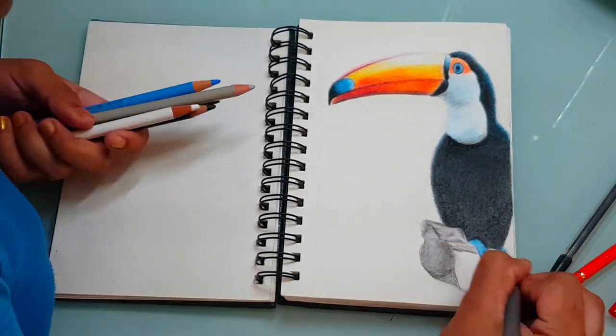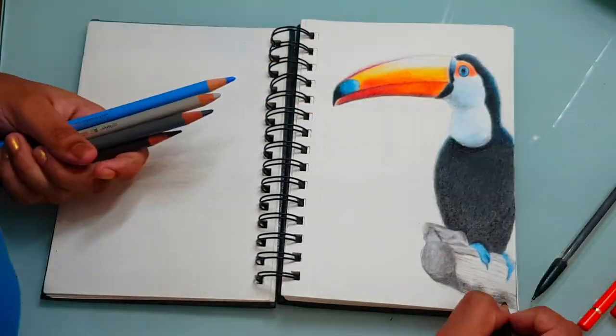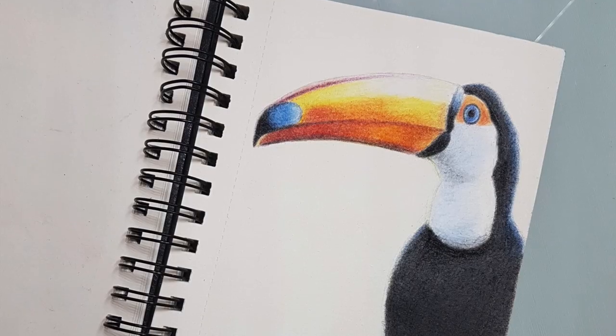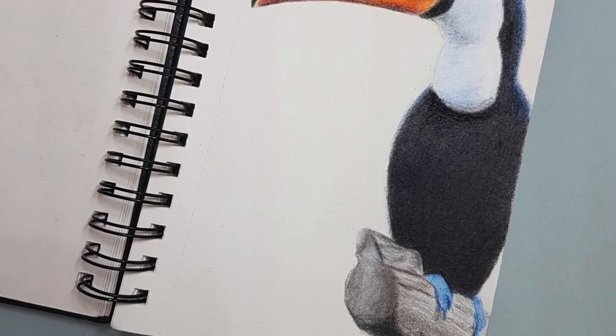It was challenging to draw the beak. While drawing the beak, you need not draw every single line exactly as in the reference picture — just make sure that you get the major shapes correctly. Make sure that you don't get lost in the details.